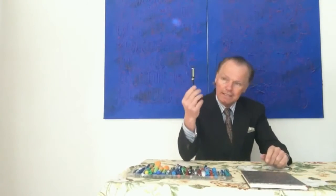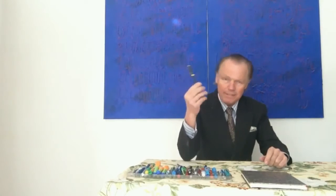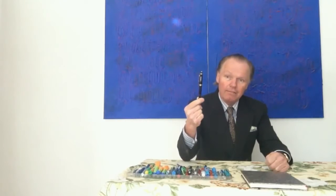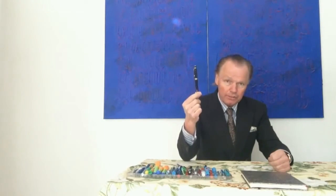A lot of people have asked me how the Mont Blanc numbering system works. Let's take this famous giveaway from my grandfather — this is a Mont Blanc 144. The 1 means top of the line, the Meisterstück series.